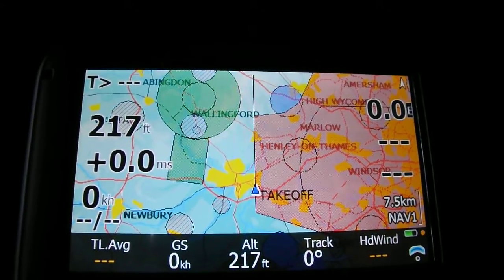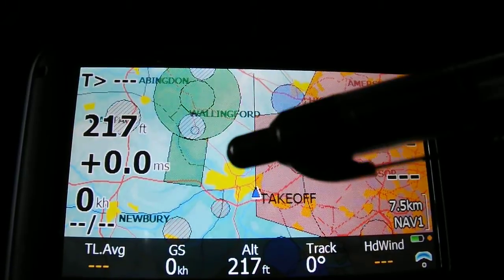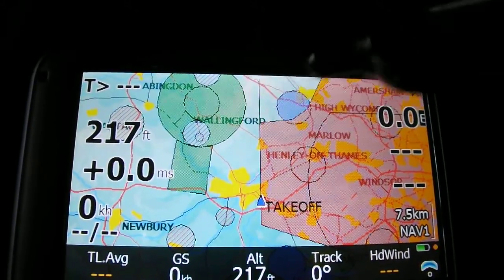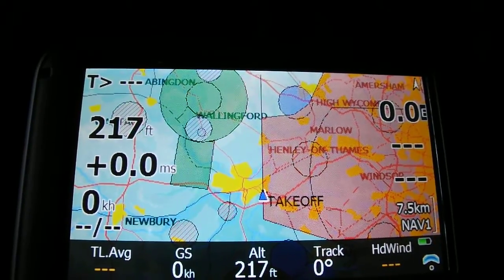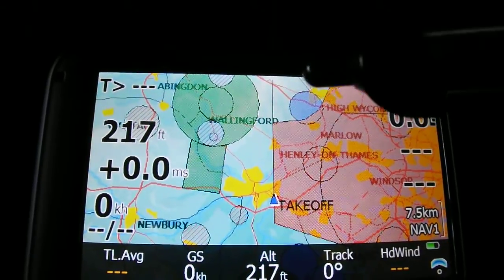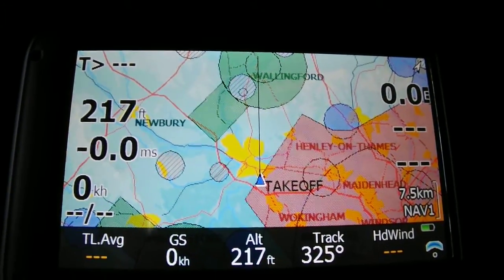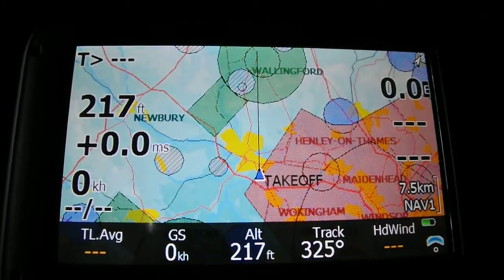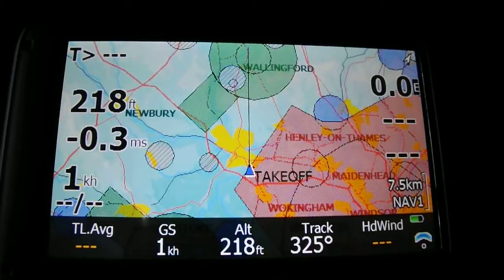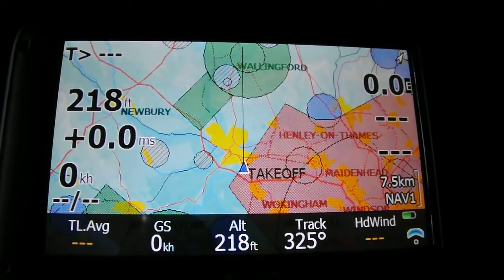One of the features I find very useful is airspace warning. If you're flying towards a danger area, an ATS route, or airspace, it'll flash up a warning. First it'll give you an audible warning, and then you'll get a screen warning saying something like 'London CTA five miles ahead.' You can either click acknowledge and close it down, or of course respond and turn away.